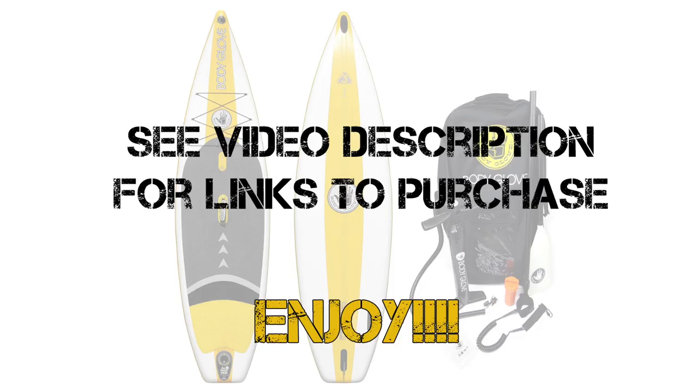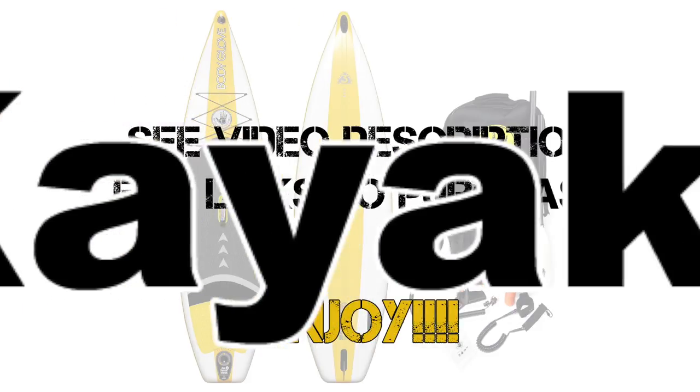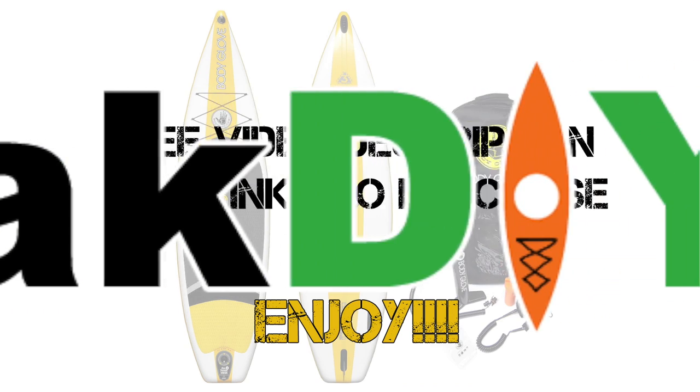As always, thank you for watching Kayak DIY. If you want more details on the Body Glove Performer board or any of their other boards, check out the link in the video description below. It will give you a full detailed list of specs, pricing, and everything else you need to know. We'll see you next time.